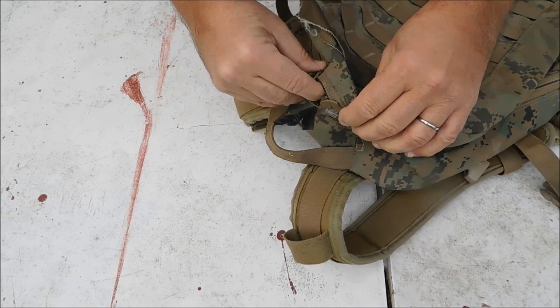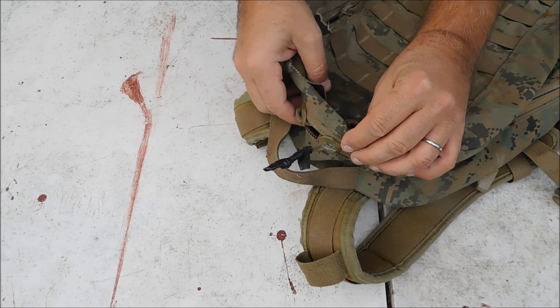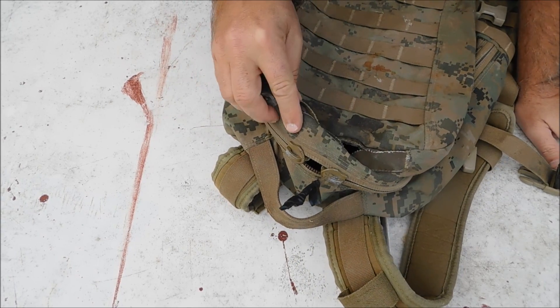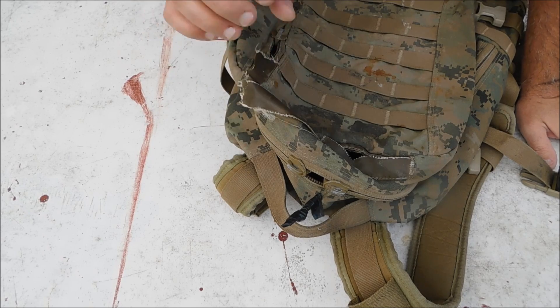We'll take some 550 cord, cut the old ones off, and make some 550 cord zipper pulls for those. They are marked YKK — those are authentic YKK zippers, which is a big plus.